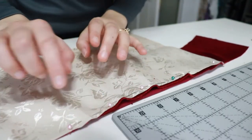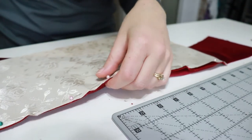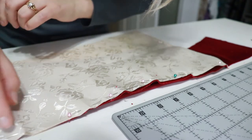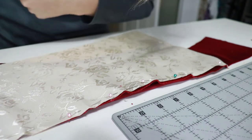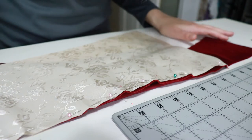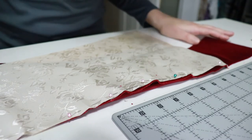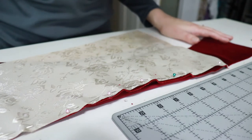To reiterate what I mentioned in the last video: I've pinned close to the edge knowing I'll do a 5/8 inch seam, and now I'll hand baste all the way up with a long stitch on one side of the fabric and a shorter stitch on top. I'll do that for every seam, then take it to the machine and stitch with an 80/12 universal needle at a tension of 6.5 — a little looser — and a 2.5 millimeter stitch length.